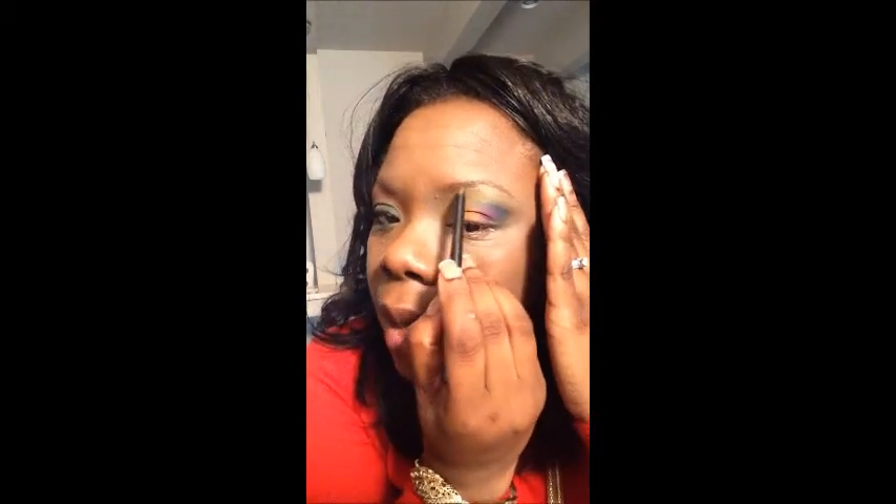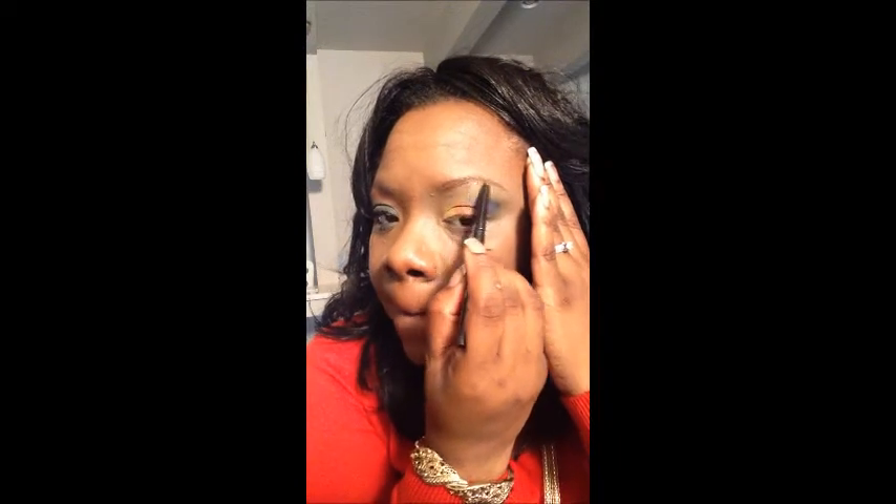Now I'm going to take my eyebrow pencil from NYX and I'm just doing short strokes. Now if I really wanted this brow to look natural — more so natural than this one — yeah, I can do an extreme brow, but everybody does an extreme brow.